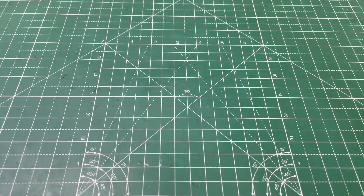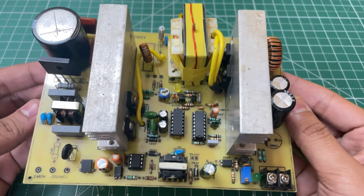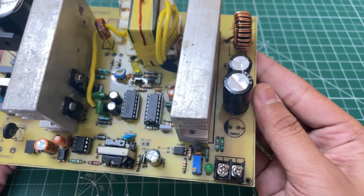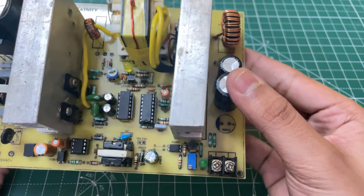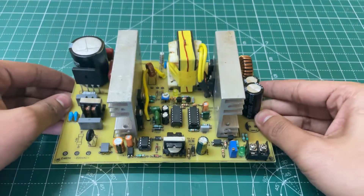Hello guys, KD here. In today's video, I'm going to show you how you can make this very powerful half bridge power supply with SG3525 and IR2110, with short circuit protection and adjustable output voltage. So let's start the video.